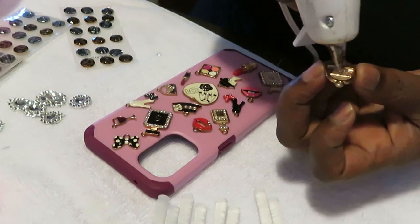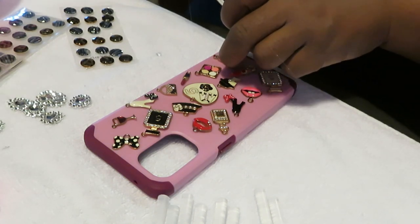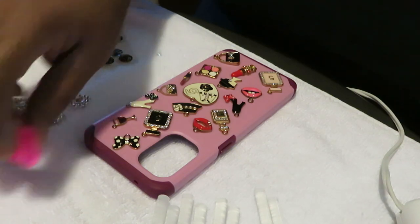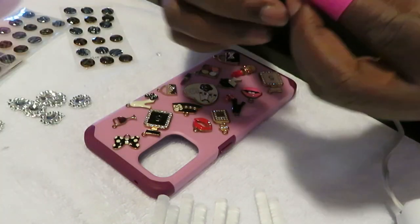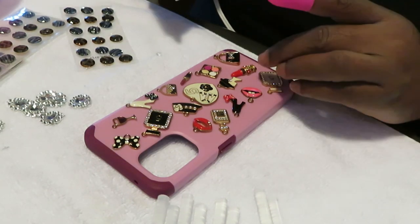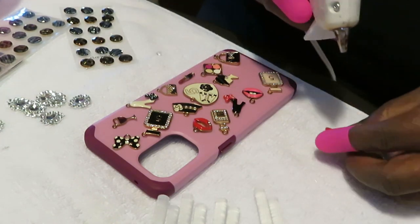I'll squeeze my hot glue in there like that, kind of move it around. This hot glue is hot and these charms are metal, so the heat from the hot glue makes the metal charm hot - so you gotta be careful with that. Normally I'd use my little handy dandy finger protectors, so I'm gonna go ahead and put those on. I got these at Dollar Tree, two or three dollars - little protectors for your hands when dealing with hot glue.